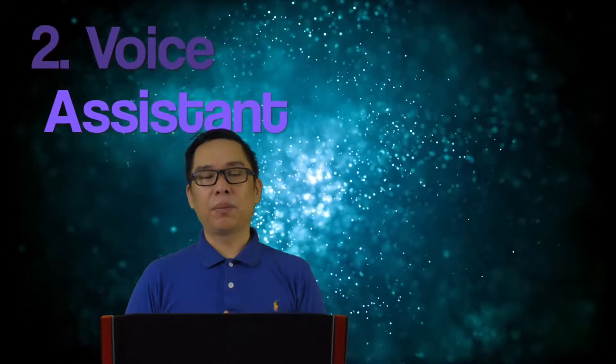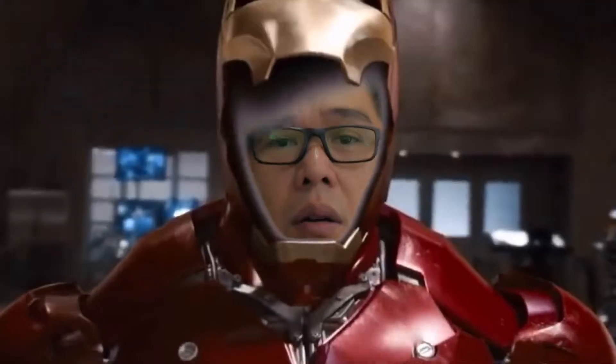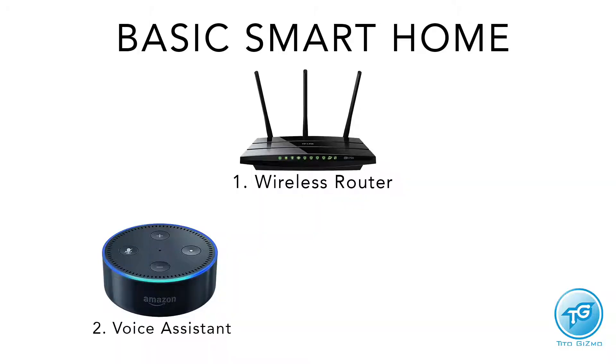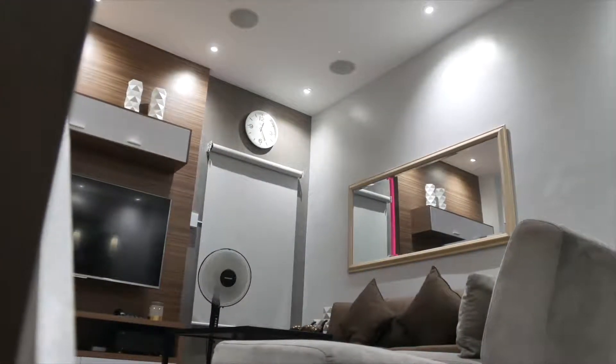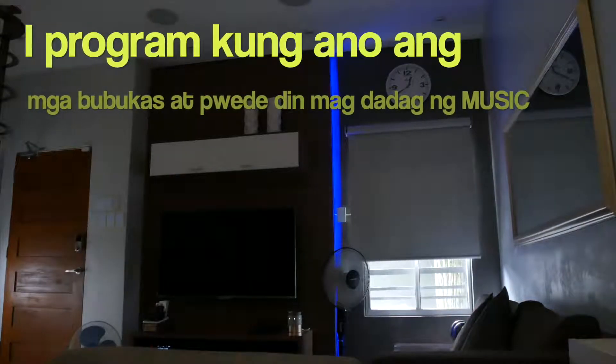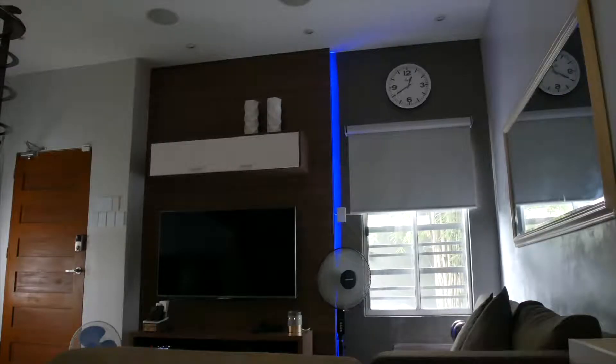The second thing you need is a voice assistant. You can choose either Amazon Alexa or Google Home. Actually, you can skip this for now and just use your cellphone, but the experience is much better with a voice assistant. It's like Iron Man — like having Jarvis. With a single command, everything you've set up in your app activates — lights, electric fans. You can voice-command them to turn on or off. Turn off living room lights — just one voice command and they all turn off.